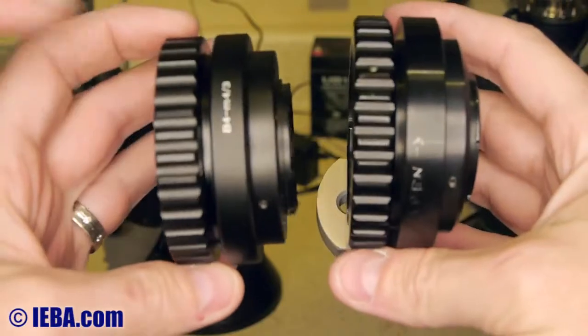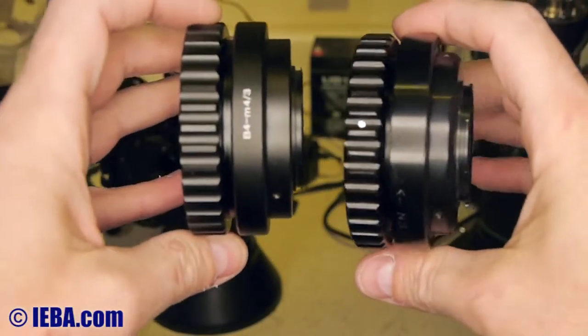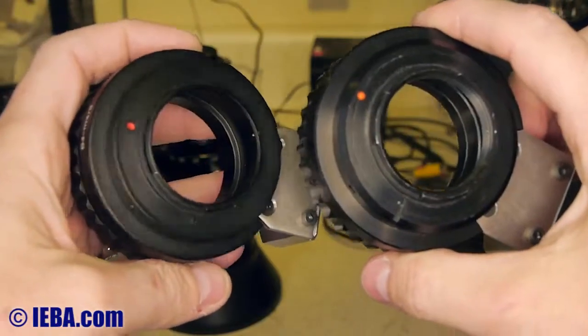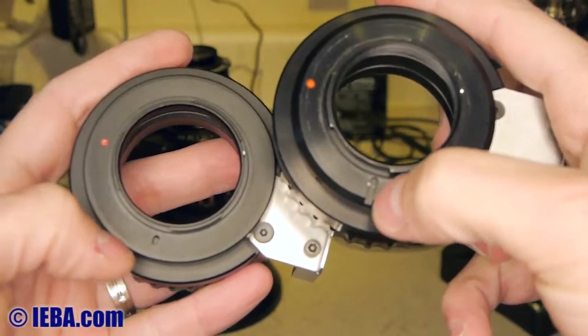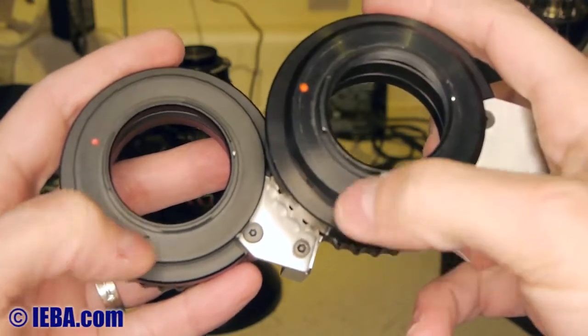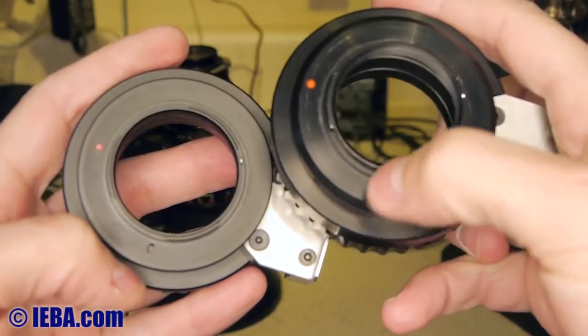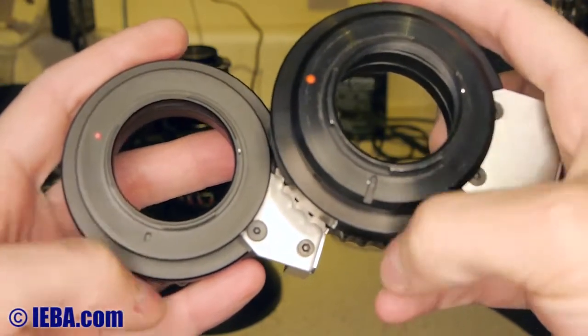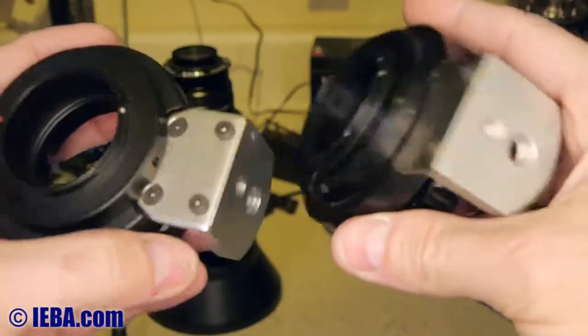It has a nice little print on the top, just in case you were confused which adapter you had. There's a slot and there's a dot — a little dot and a slot — but realistically it still latches into the camera at the right place. You don't need a huge slot. As long as the hole's in the right place, you're good. The lenses don't have a big slot like this, so that's not much of an issue.